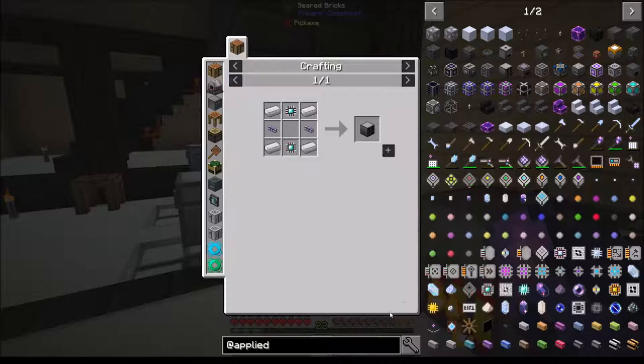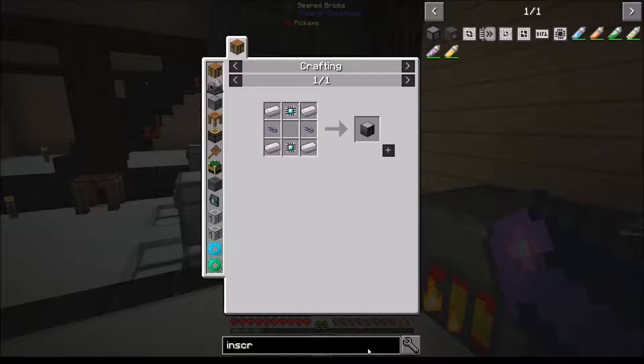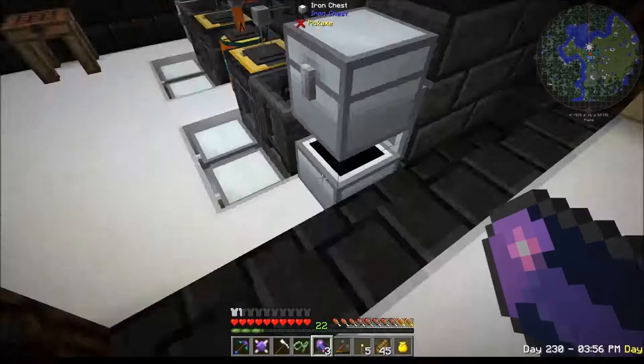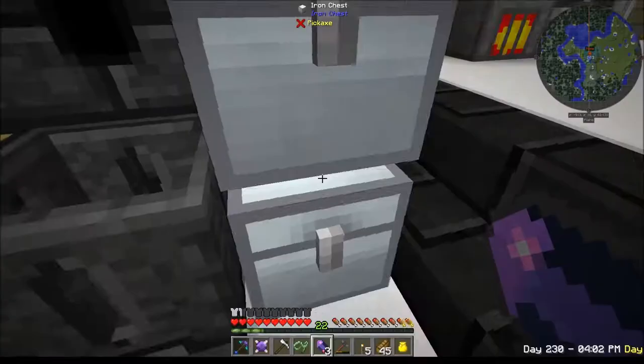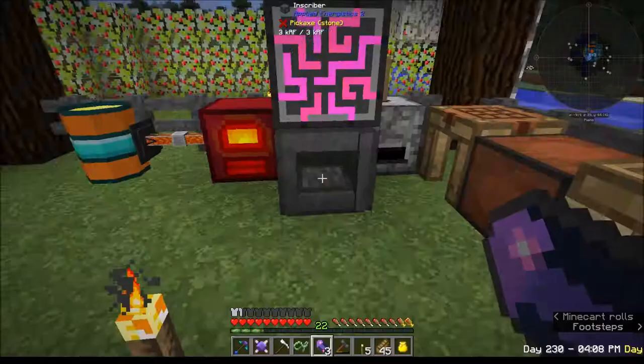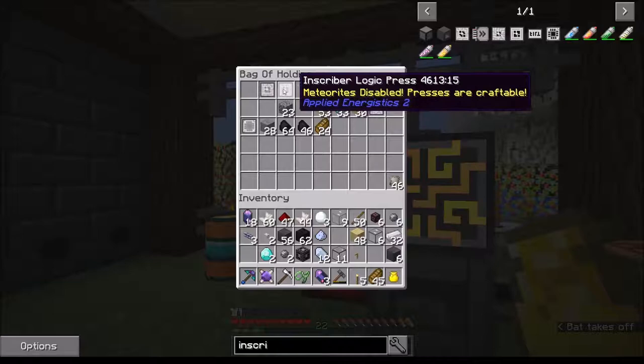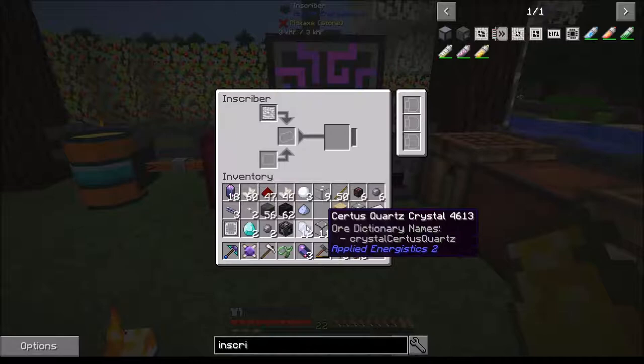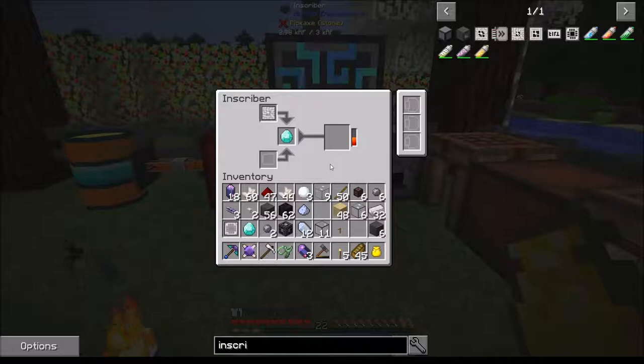What does it take to make the advanced inscriber? I think the advanced one goes faster. I need a regular inscriber, two hoppers, and two engineering processors. Let's make those engineering processors - that's diamonds. I have it on me. Let's come over to this guy - I need to get my presses out. That's calculation, logic - these go with those ones.